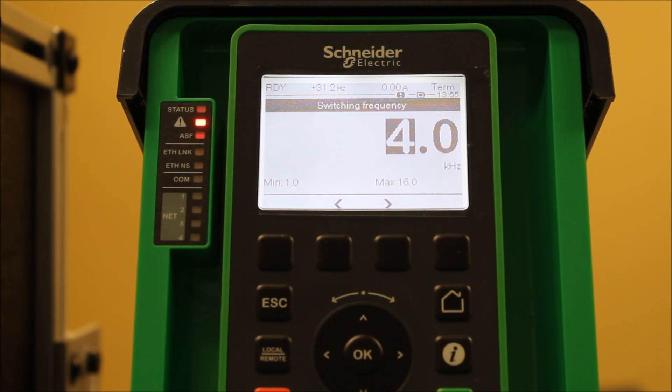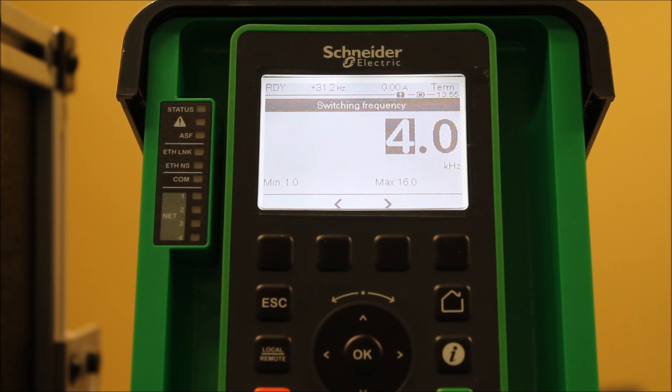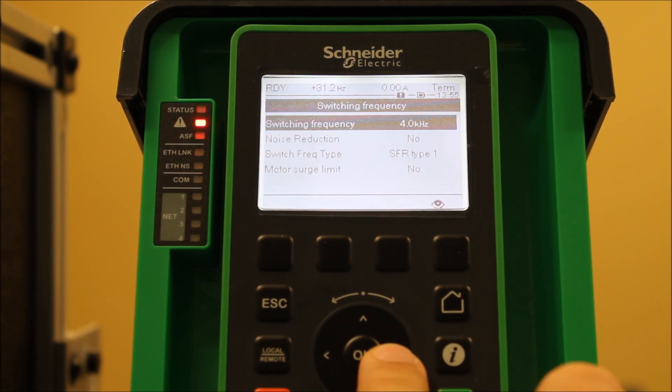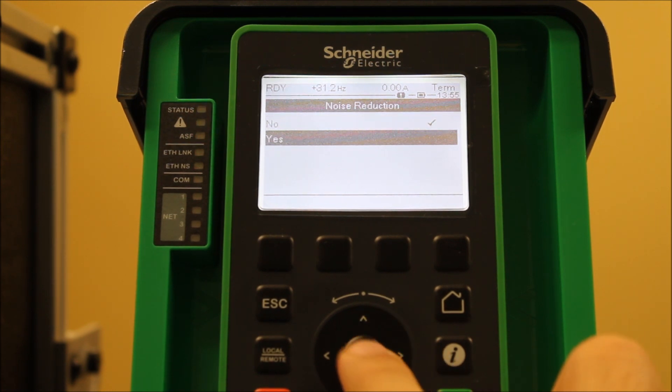In most cases, the number one thing people do is reduce the value here. You can try going lower and see if it's any better — adjust a little bit at a time and see if it makes a difference. There's also a parameter called noise reduction that you can enable on the 630 and 930 drive line, which is another option to try.